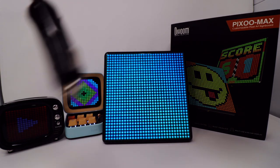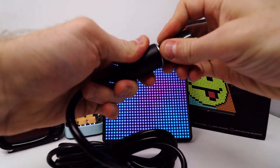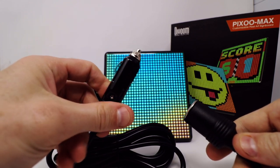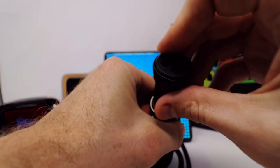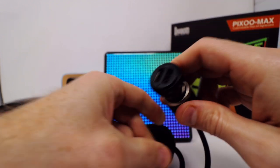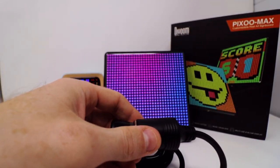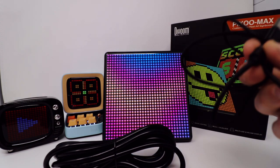It also comes with a very lengthy cigarette adapter so you can get some power. You plug this into the cigarette lighter adapter in your car, and then it has a port for power. You plug this device in there and then you've got two USB ports, and you could plug in the included USB-C charging cable, that way you always have power.